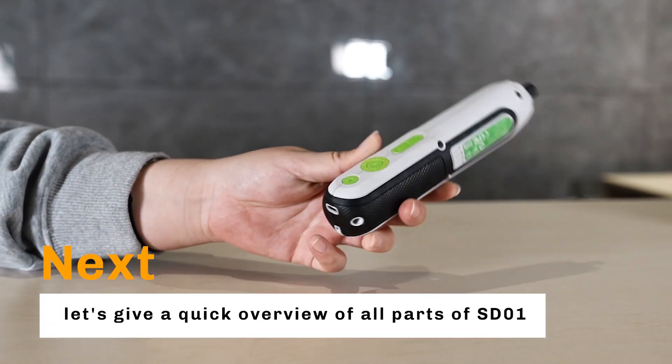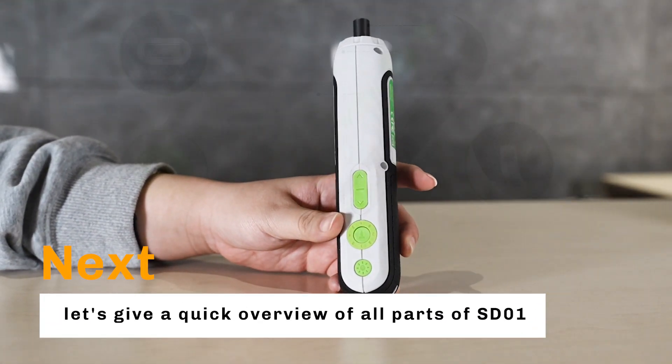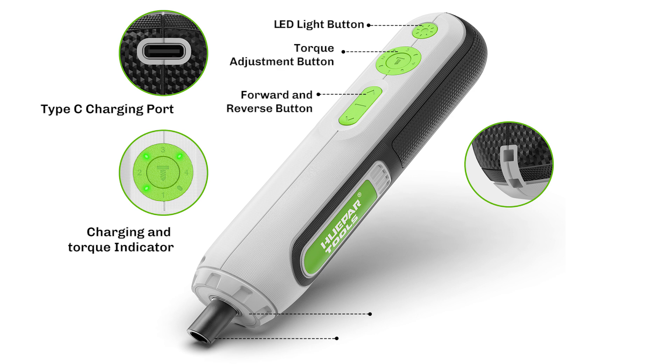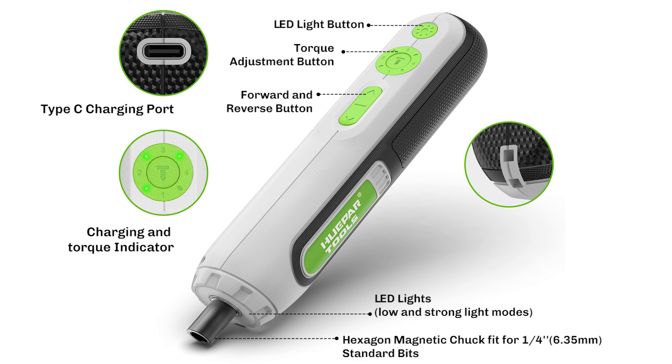Next, let's give a quick overview of all parts of the ST-01: charging and torque indicator, Type-C charging port, LED light button, torque adjustment button, forward and reverse button, LED lights with low and strong light modes, hexagon magnetic chuck fitting for 1/4 inch (6.35 mm) standard bits, and a rope crossbar.